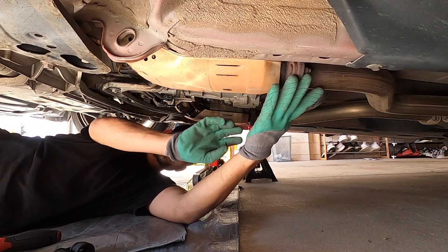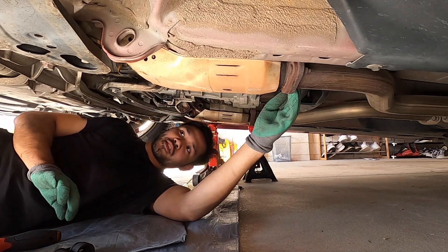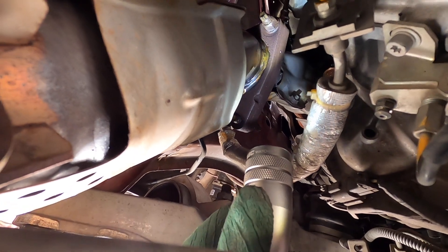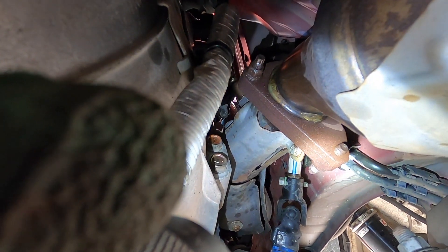I'm just gonna break them loose on both sides. Apparently it's one bolt and two nuts that are on studs - it's the same on both sides. There's that bolt right there, that nut, and then one down there as well.